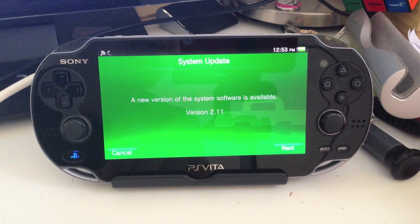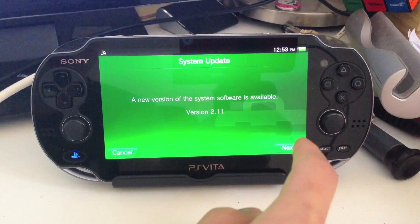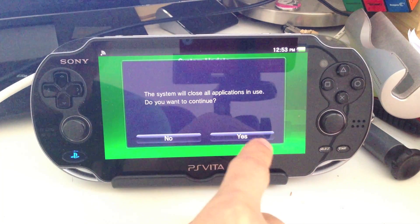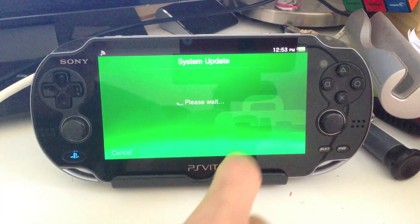Update using Wi-Fi. As you can see, version 2.1.1 is now available, and it will close applications in use to continue.